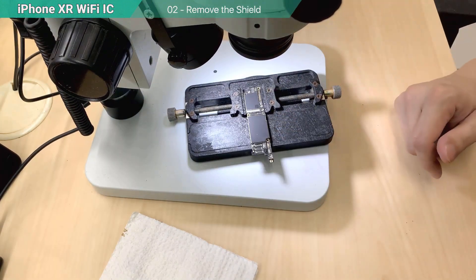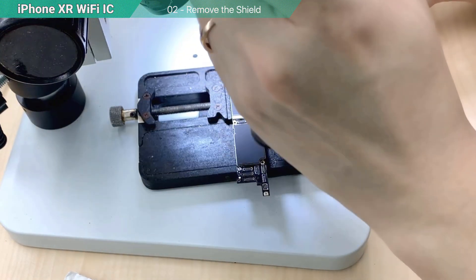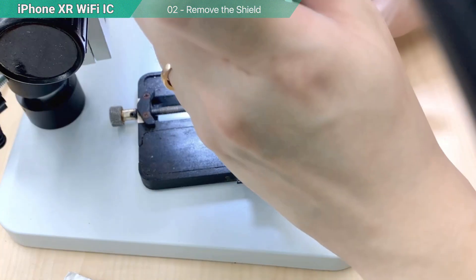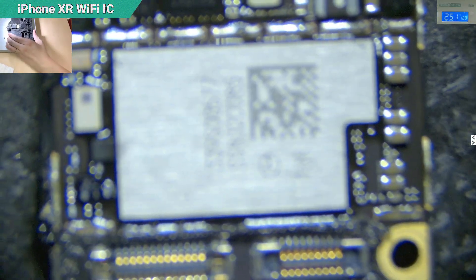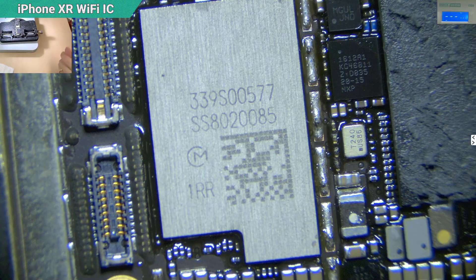Remove the shield and open it to see the Wi-Fi surroundings. The Wi-Fi IC is located below the CPU, behind the NAND. I look at the surrounding area. I've already prepared a replacement IC, so let's directly change it — without any measurement. Let's hope it's just an IC problem.